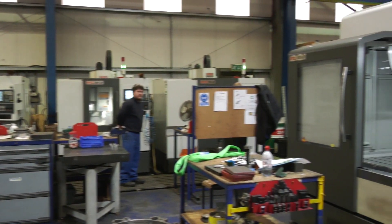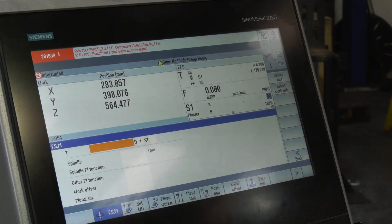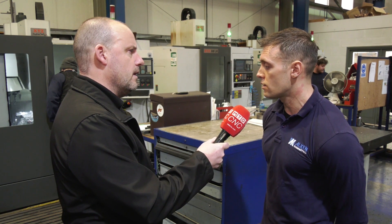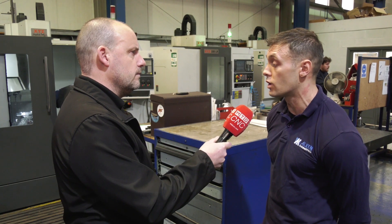And Chris, we hear a lot about Siemens and the ShopMill interface — do you have that on these machines as well? Yeah, in fact we have it on all four of the machines we've got here, the LR and the HDs. Very user friendly — I mean I've been on a two-day course myself, come back and felt pretty confident on the machines, just how easy they are to use.